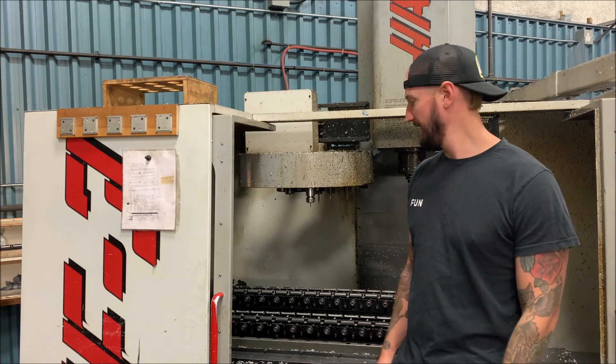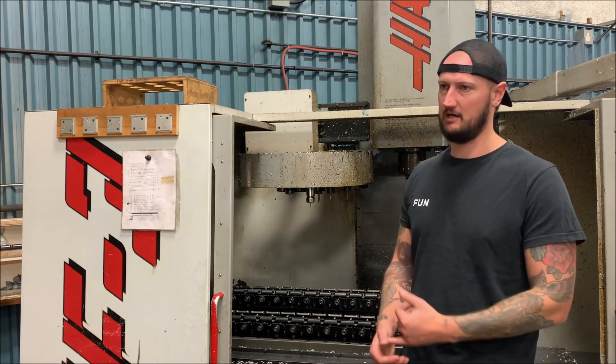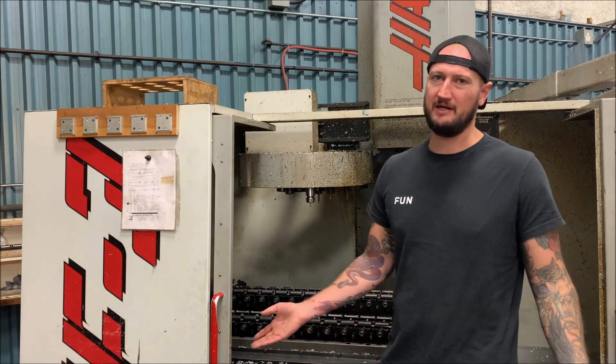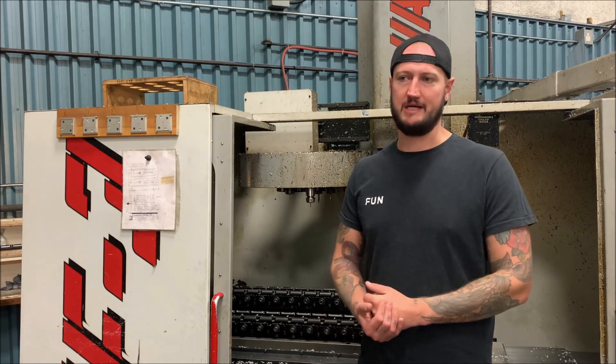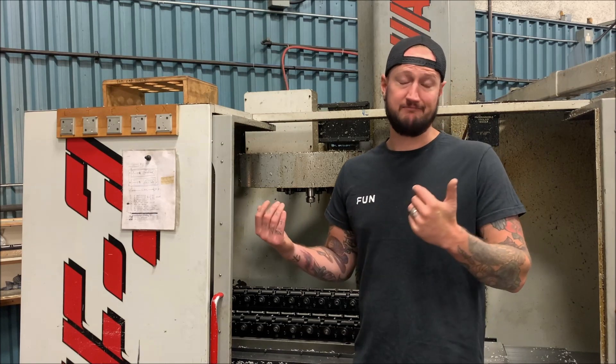Again this machine has had some issues. We've had to replace the gearbox and spindle over the years, but when machines are older than some people coming into this trade you kind of accept that. It's still cheaper to buy a new spindle than to replace a whole machine these days. But again, it's a nice workhorse machine and does what we need it to do.